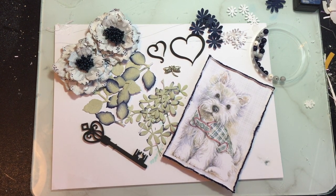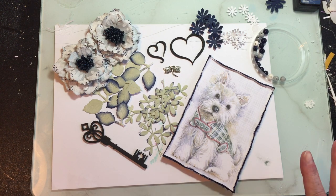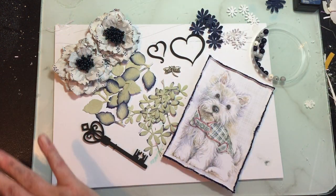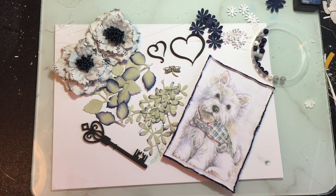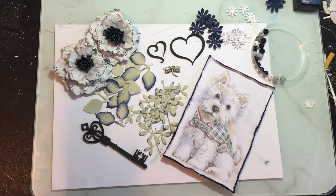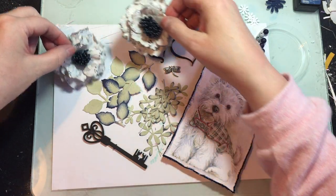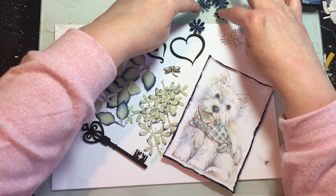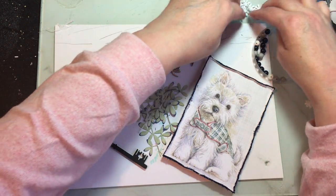Hi everyone! Today's video we're going to make a card with all of this on the table here. Like a magician, I've magic-tooled this for you to show you what we're going to be working with. So these are the flowers we made yesterday, those are going on, and I've done some paper punch little tiny flowers.